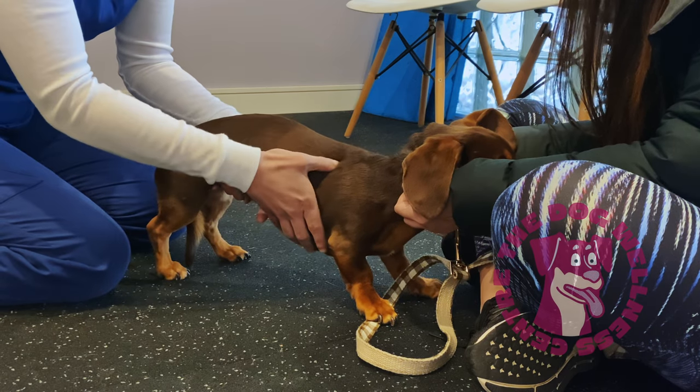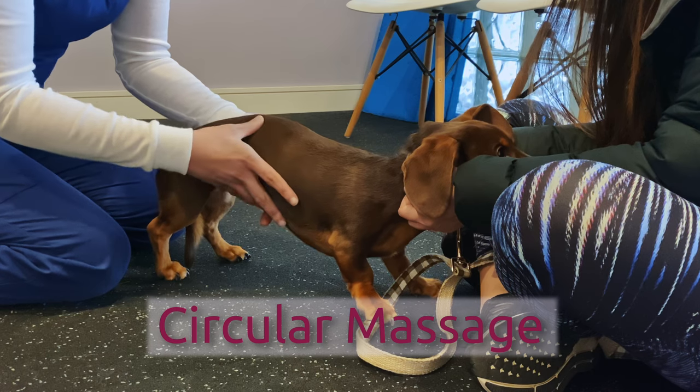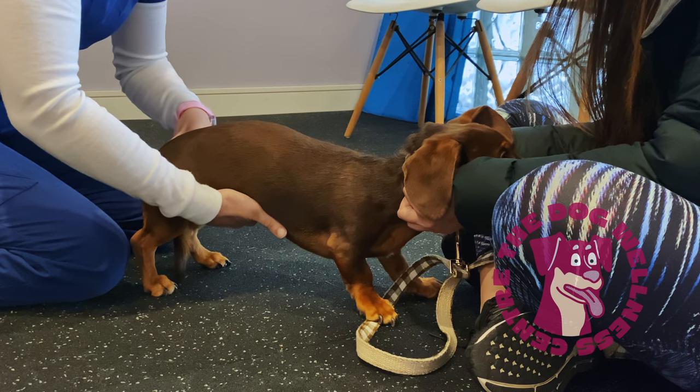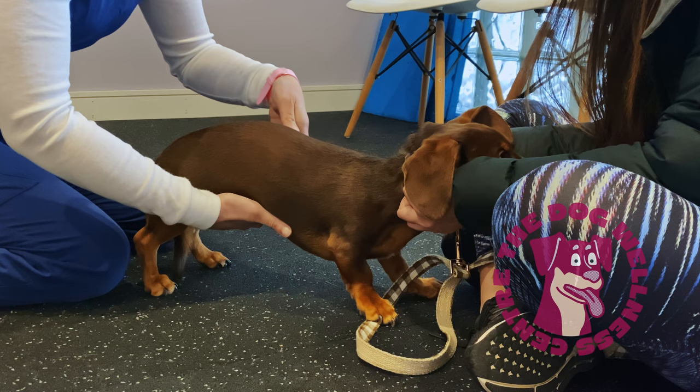We can also do circular movements into the same muscle, starting at the shoulder blades and working your way down towards the tail. Pay attention to any twitching in the muscles, which often indicates tightness. You can lighten your pressure in these areas.